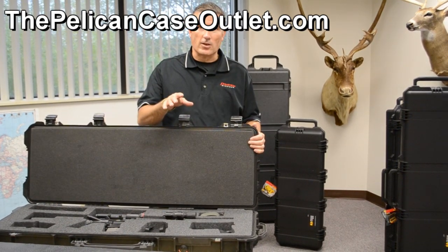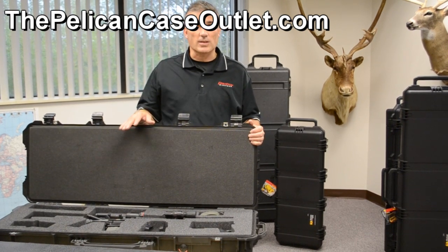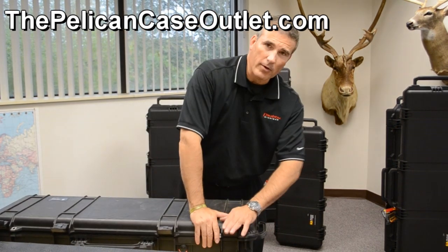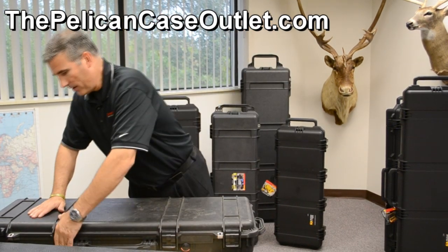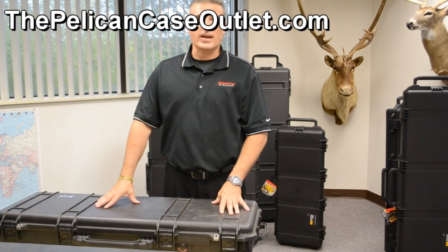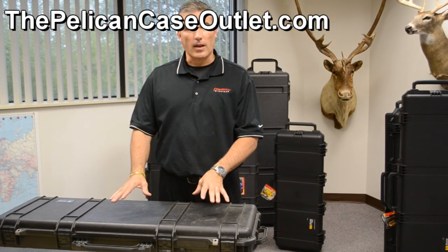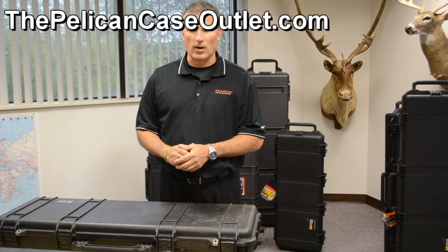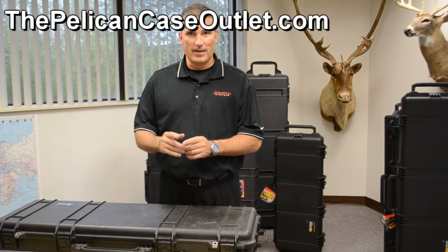We're happy to take your orders for these. Hunting season is upon us, and we have most of these in stock and ready for immediate delivery. Please give us a call — our number is 248-624-1885. What you're going to get is a lifetime warranty, a crush-proof, air-tight, and water-tight case. Lifetime warranty — you can't do any better than that. We're a core dealer, so we're the best place to give a call to: 248-624-1885, thepelicanecaseoutlet.com. Happy hunting.